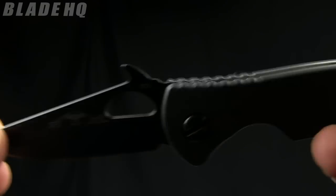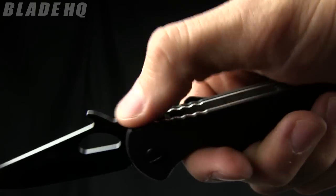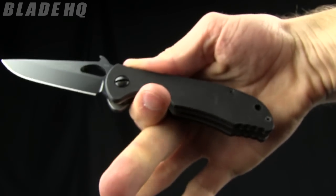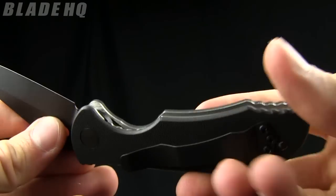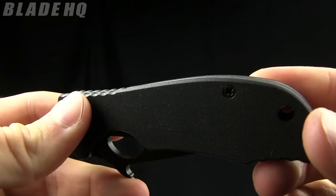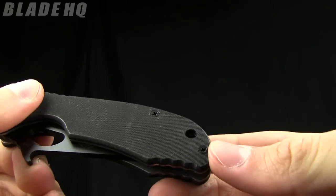It's made from 154CM steel. There's a little bit of jimping and that wave turns into a bit of a thumb wrap — you can see it in my hand right there. It's got a titanium liner lock on it, as most of them do, along with black G10 scales and a lanyard hole.